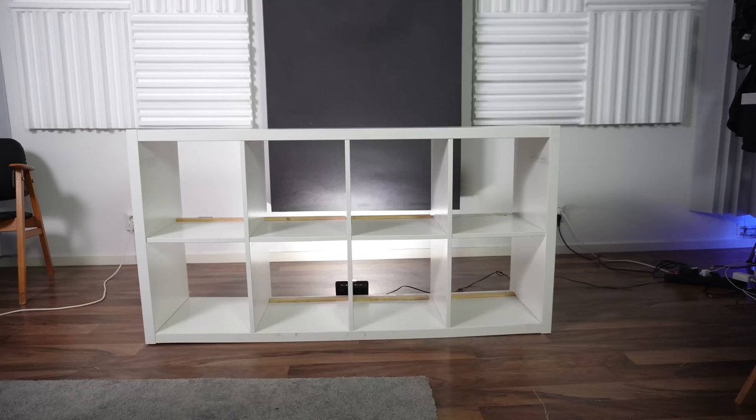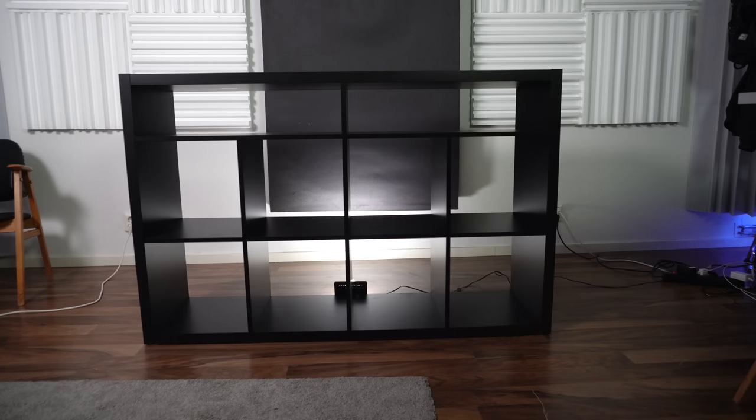I keep mentioning the IKEA Kallax — formerly called the Expedit — partly because it's such an iconic piece of furniture for anyone with 12-inch vinyl who samples, plays records, is a DJ, a record collector, or any type of music lover. Make no mistake: the new IKEA Åbegränsad is exactly an IKEA Kallax shelf, but with an extra half-layer on top to make it a little bit taller and more suitable for DJ equipment and turntables.